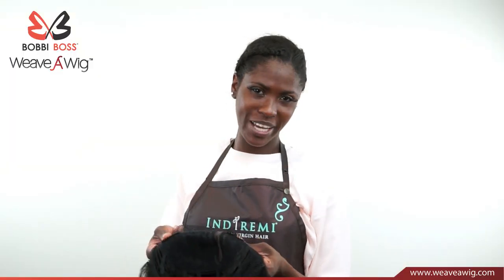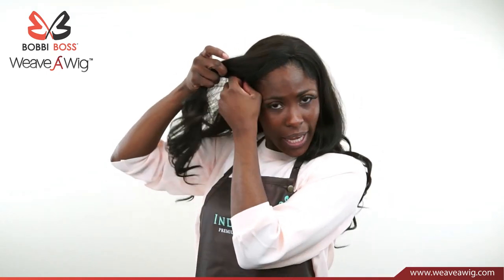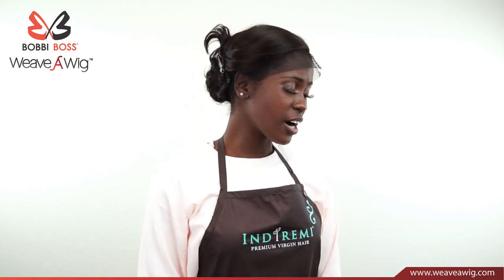Now we're going to put our Weave-A-Wig on. You hold the right and the left side and put it on starting from the front. Make sure your band is out. After you put your Weave-A-Wig on, clip your hair up to make sure it's out of the way.